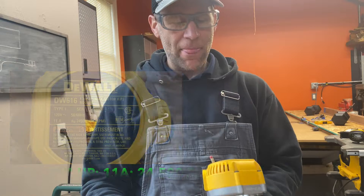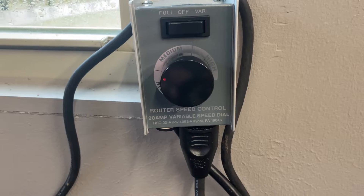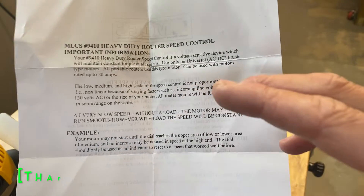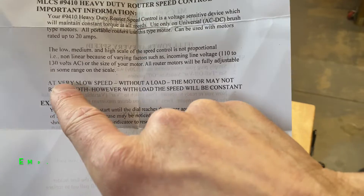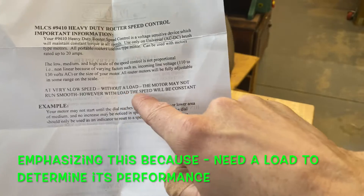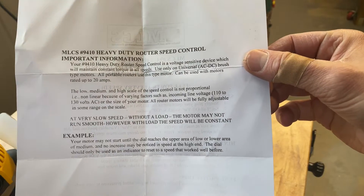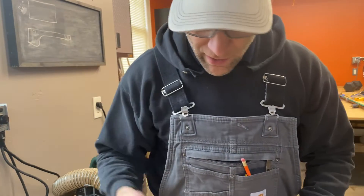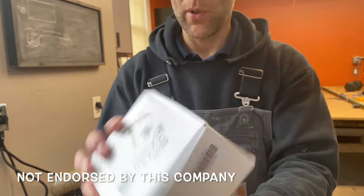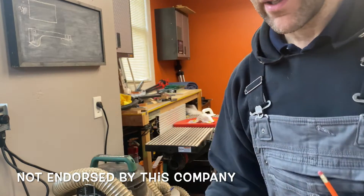For Christmas I got this really awesome lower power router with a variable speed controller, and that's why I chose this one. Who likes paperwork? Nobody. But this documentation describes the technology and what it's going to result in — very important. At very low speed without a load the motor may not run smoothly, but with load the speed will be constant. There you have it. When a company explains how it's made, what the technology requires, and what to expect, and puts it in a simple box, that's good for me.